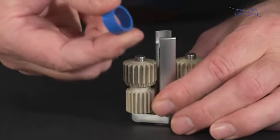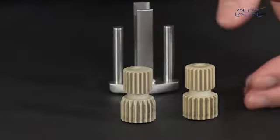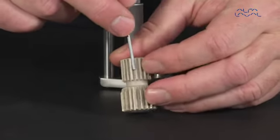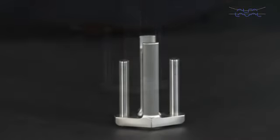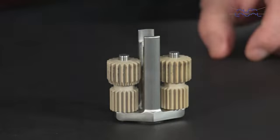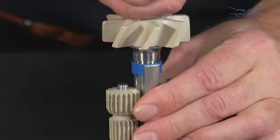Start by removing the bushing from the planet gear frame, then remove the planet gears. Note that the two planet gear wheels are different: one wheel has teeth where the upper and lower gears are aligned, while the other features a displaceable gear tooth sequence where the teeth are displaced by half a tooth. Position the planet gears on each planet gear shaft, then mount the planet gear bushing on top of the planet gear frame. Use the impeller shaft to apply pressure to the planet gear bushing.